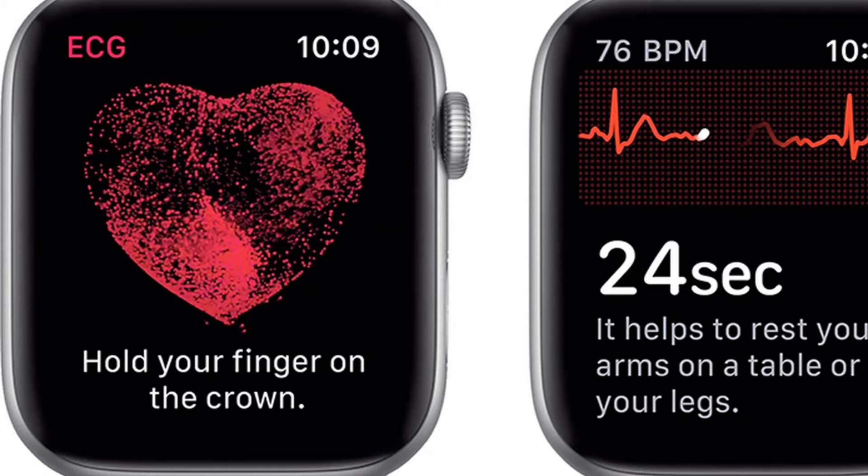Overall, the blood oxygen sensor works pretty well as long as you stay still when measuring — if you move, you won't get a reading. There's also the ECG feature, which first came with the Series 4. As mentioned, you need to be above 20 or 22 to use it, and it doesn't work in every country, but it gives you a very accurate heart rate reading.